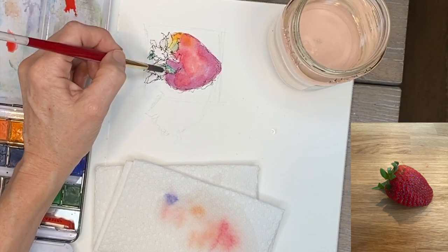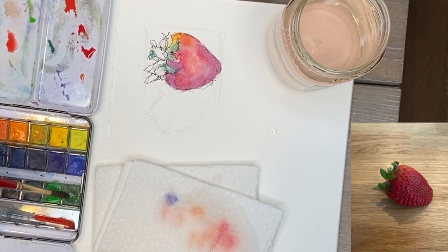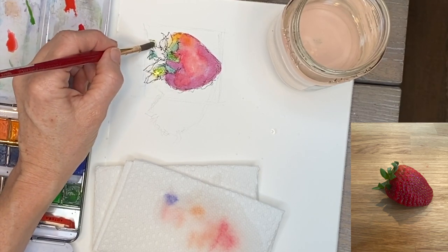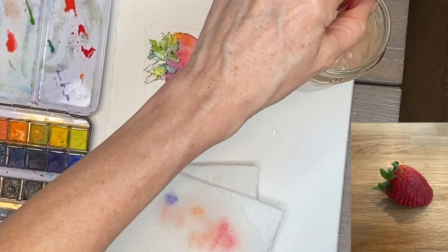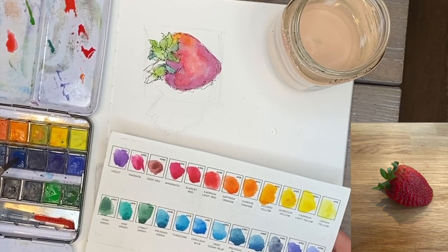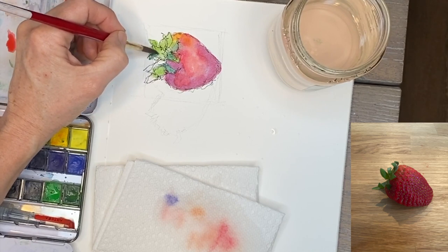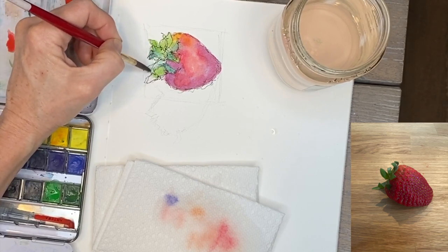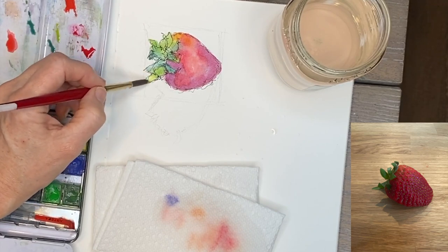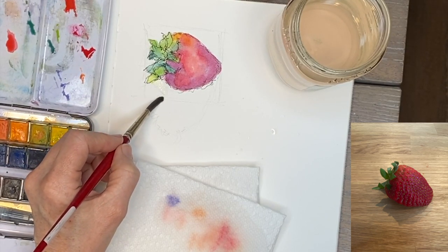The more you can learn to generalize when you paint — especially with watercolor sketches — the better. Just look at shapes, colors, and values. I know leaves in shadow will be cooler, so I use cooler greens there and warmer greens where it looks lighter in the light. I'm reinforcing the darker, cooler values now. With watercolor, you want to preserve the light — don't go too dark too soon. Keep it light; you can always layer darker values on top.